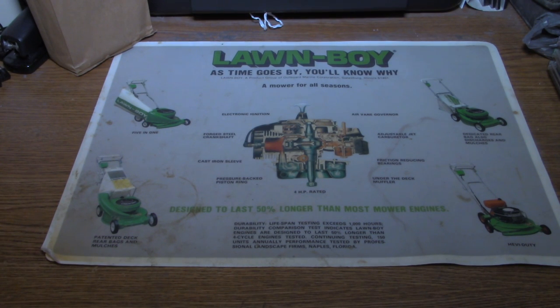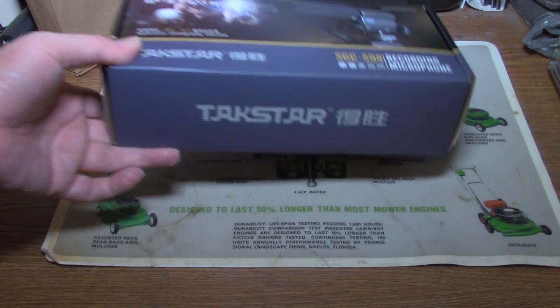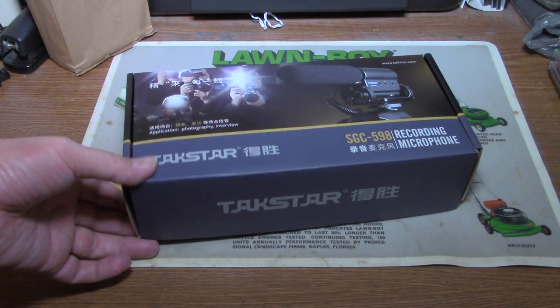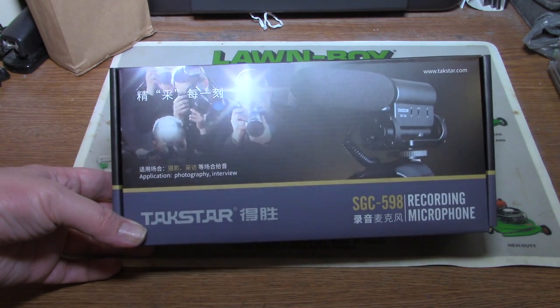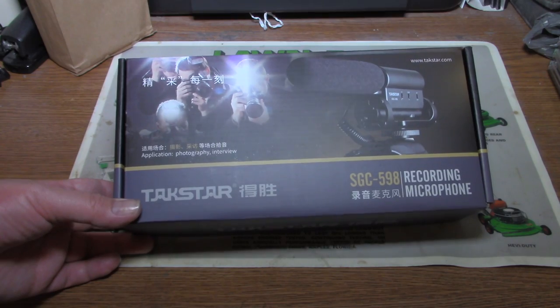We're going to be doing an unboxing here — another one. This one's a recording microphone. There's all this writing on the box here: Techstar recording microphone.